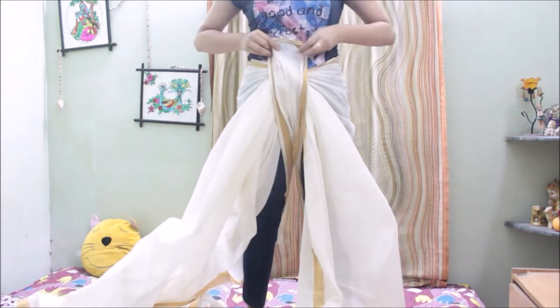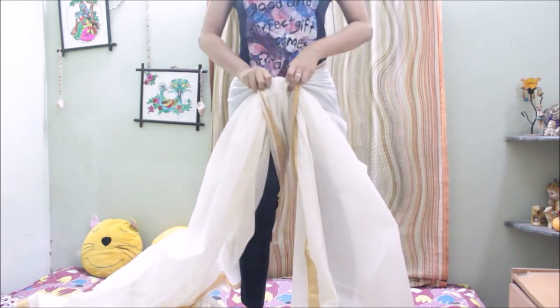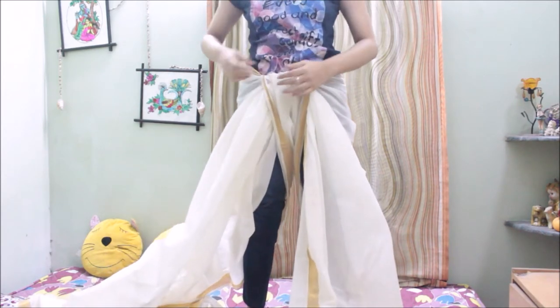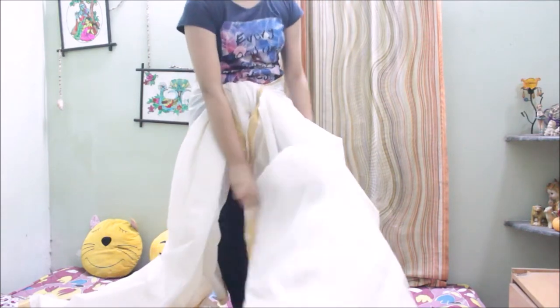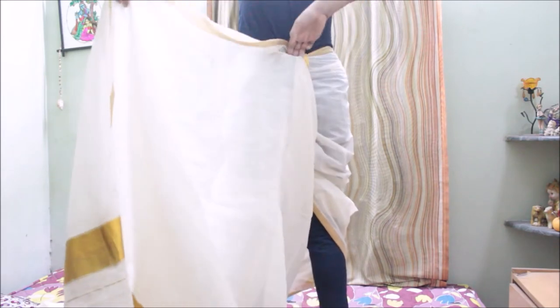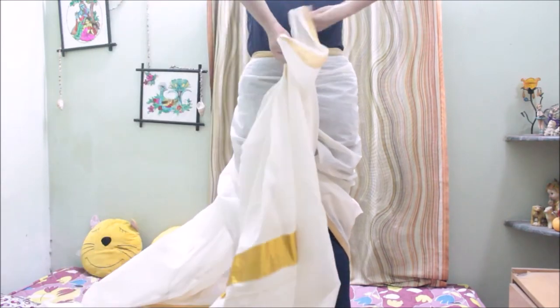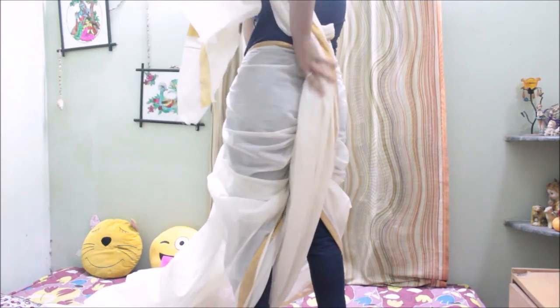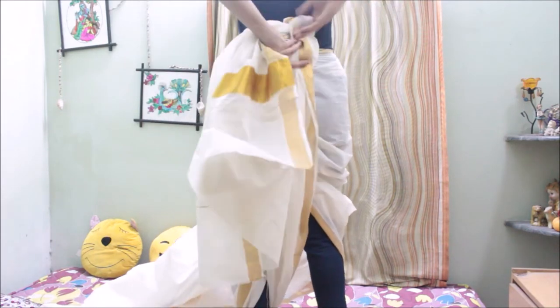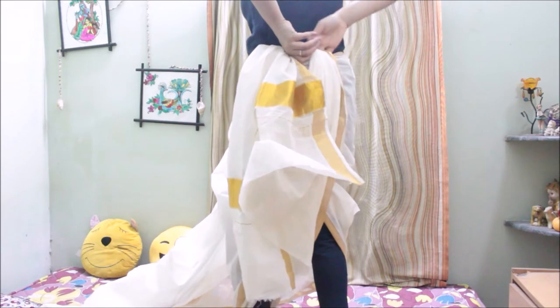Then you just need to follow the steps shown in my previous video: first tie knots very tightly so that everything is secured, then pull out the back part of the saree and tuck it at the front as shown in the video. Hold the left side of the saree and wrap it around your leg, then turn back and tuck it inside. Take the leftover part and do some neat pleats, then tuck it inside.